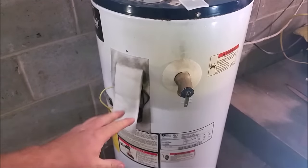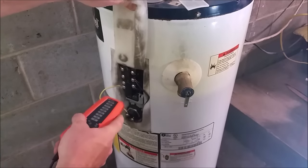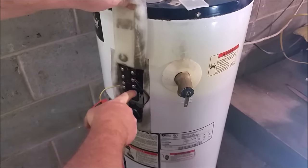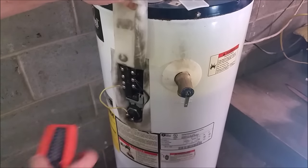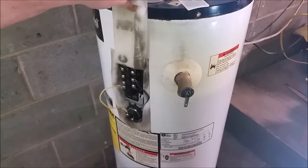Now we can go ahead and safely remove the wires. You may want to snap a picture with your phone so you can tell exactly where they go, as the wires need to go back in the same spot. So the single wire up on top, the double on the right, another single one on the right, and then this one that goes to the element. We'll just take them apart one by one, then pop these little clips on the bottom, slide up the thermostat, and replace it with our new one.